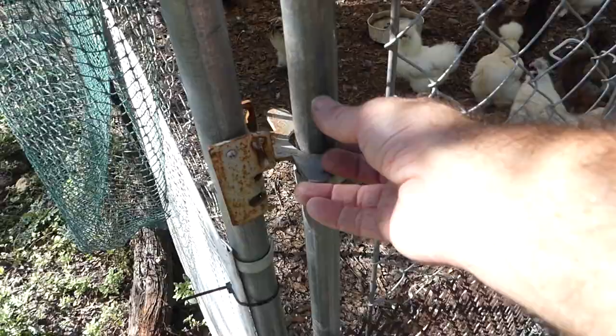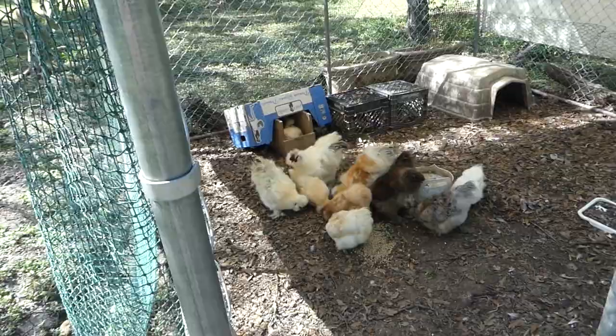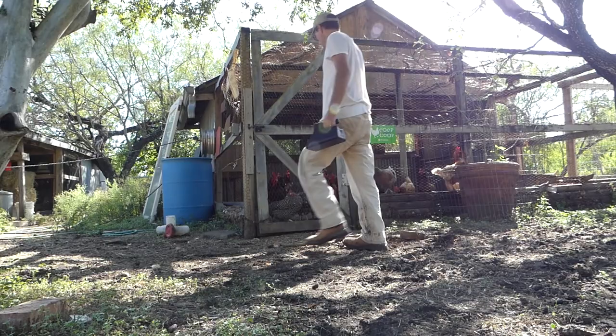I noticed that the square and triangle pens still had a little bit of food from last night — I guess I overfed them. So we're just going to take a scoop of food over. Hey silkies, I didn't forget about you! Here's your food. And I didn't forget about you girls either.